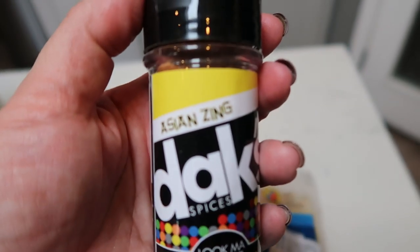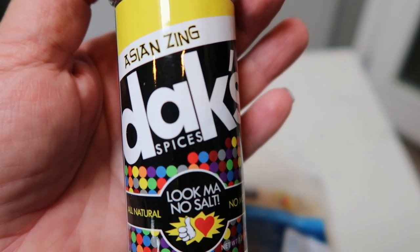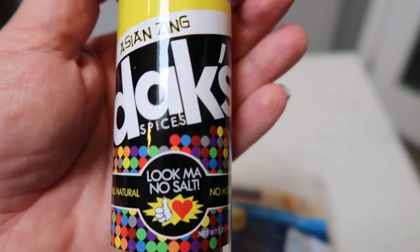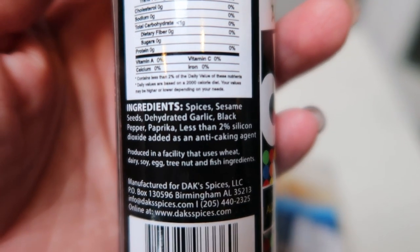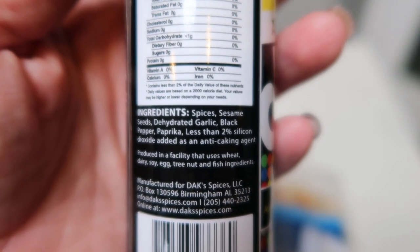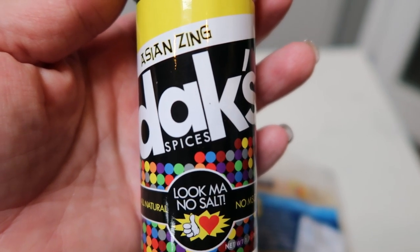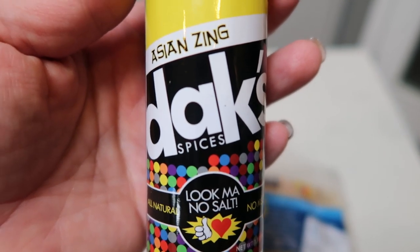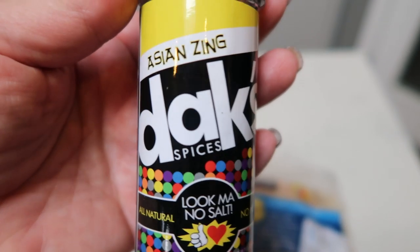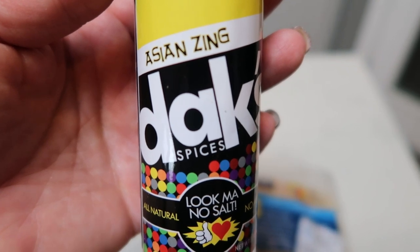I'm going to season the chicken with the Dax Asian Zine. If you have not purchased Dax, you have to — their seasonings are amazing. There is no salt, no MSG, they are all natural. What's in their seasonings is just whole ingredients: spices, sesame seeds, dehydrated garlic, black pepper, and paprika. Because they are salt-free, they don't cause any water retention, especially before weigh-in day. Dax has about 20 different spices on their website. I do have a 10% off discount code linked in the description box below. Highly recommend Dax.